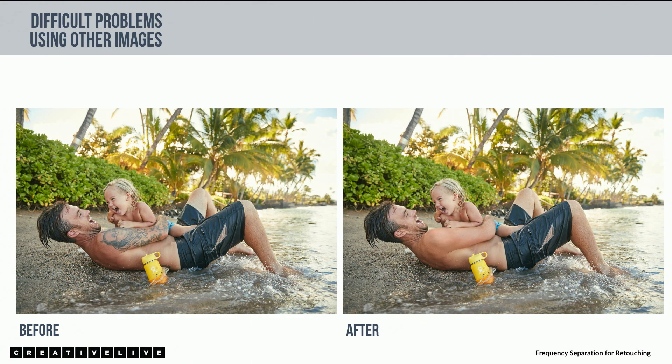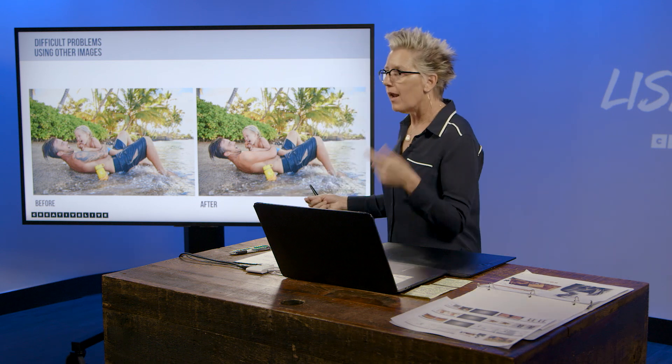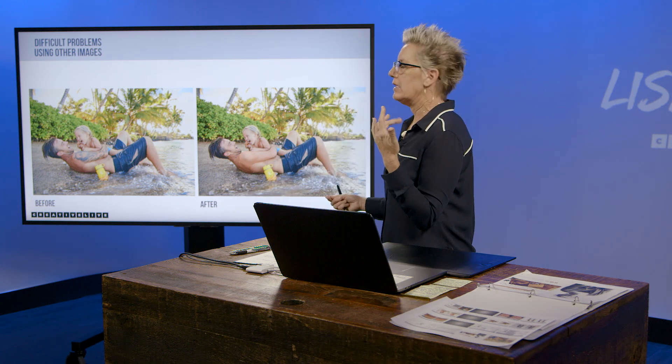Ty Milford shot this ad. It's beautiful. It's for a water bottle company, and for marketing reasons, they decided the tattoo was no bueno. He sends it to me and says, 'Hey, can you take that tattoo out?' And I'm like, ooh, yeah, I can. I thought this new frequency separation thing should work, so I started it, and it wasn't as easy as I thought, but it provided a huge breakthrough for me with the program.